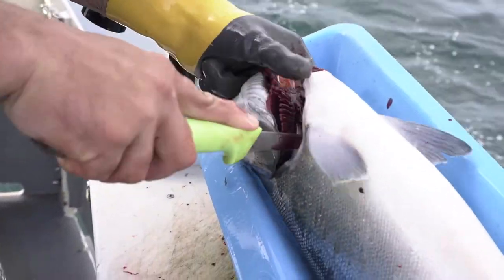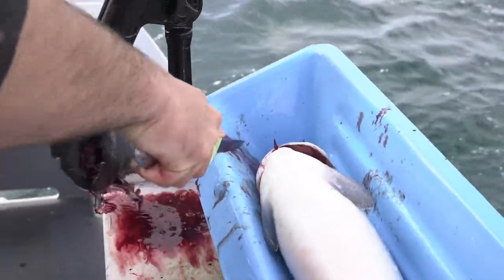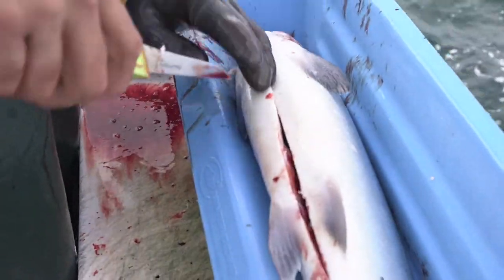First step, remove the gills. And we're gonna remove the guts as soon as possible to keep that meat nice and fresh.